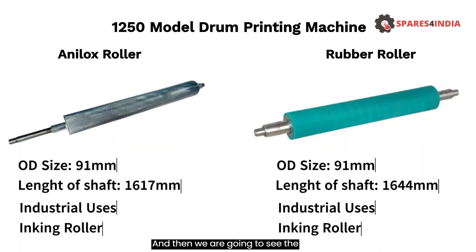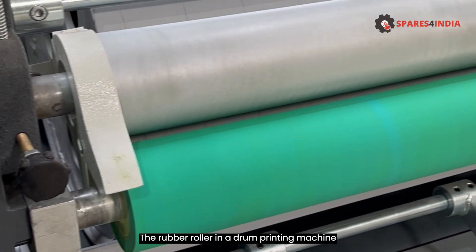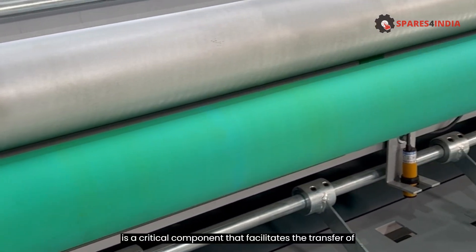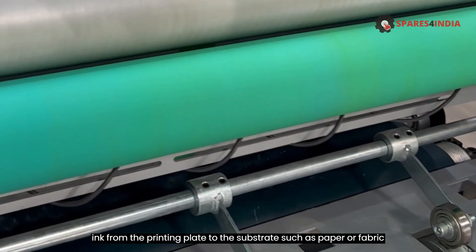And then we are going to see the 1250 model drum printing machine Anilox Roller and Rubber Roller. The Rubber Roller in a drum printing machine is a critical component that facilitates the transfer of ink from the printing plate to the substrate such as paper or fabric.